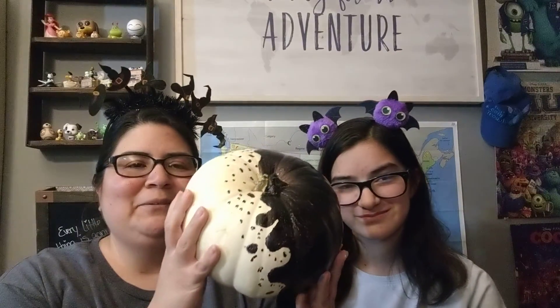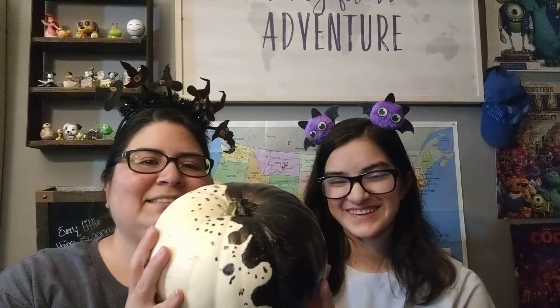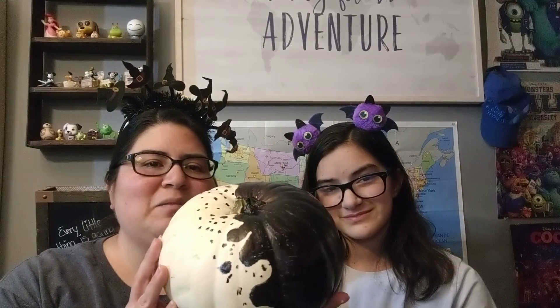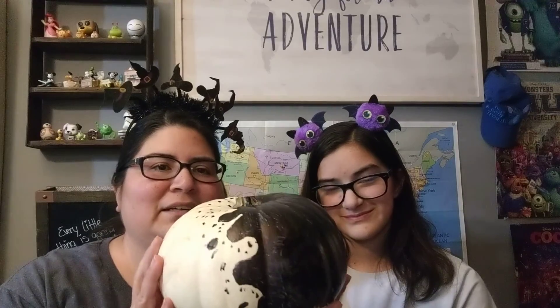Then we have this big one and this is Trinity's. How would you describe it? We were discussing it — it kind of looks like Cruella de Vil. It's like black ink splattering and taking over the white pumpkin.